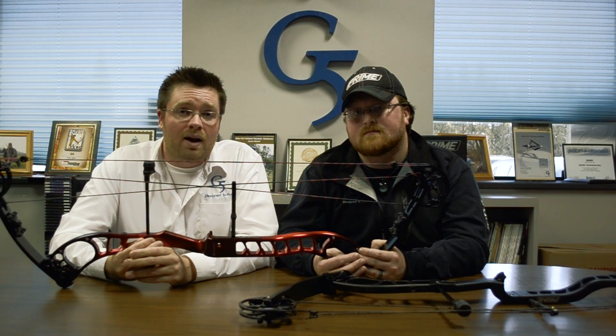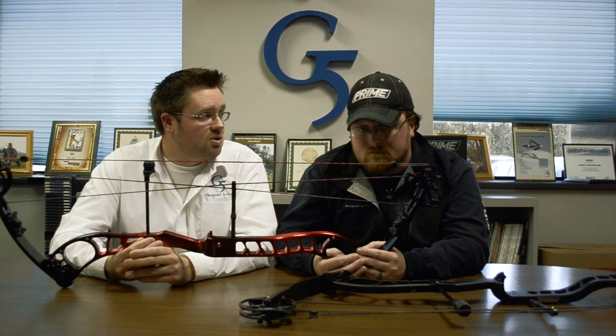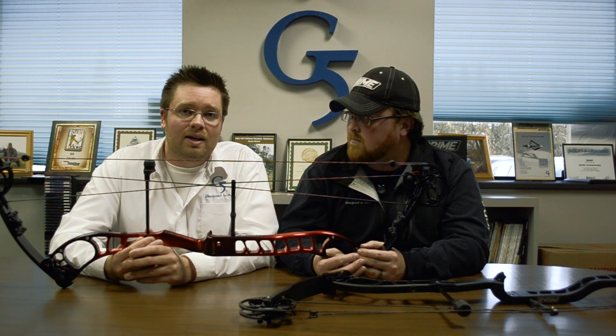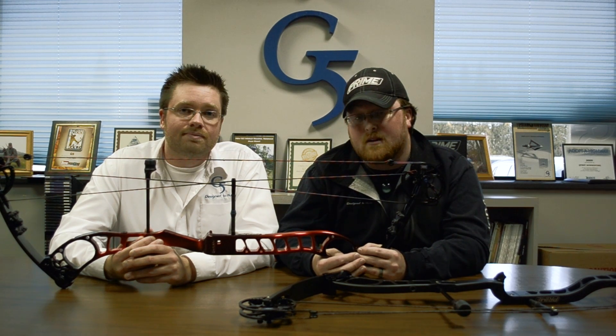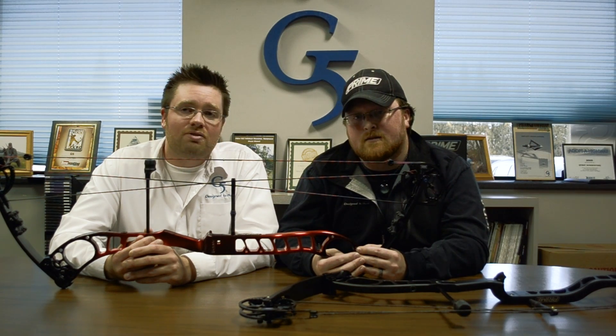One of our target shooters for Prime, Dave Cousins, actually used this bow in the Face-to-Face tournament over in Amsterdam and finished in the top five. He's loving the bow — it's shooting fantastic for him — and we feel these attributes are going to take a lot of target shooters to the next level. It's a great bow that anybody can pick up and do really well with in tournament archery. Again, this is Brian and this is Brian with G5 Outdoors.